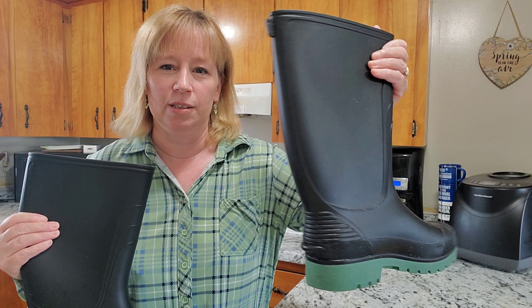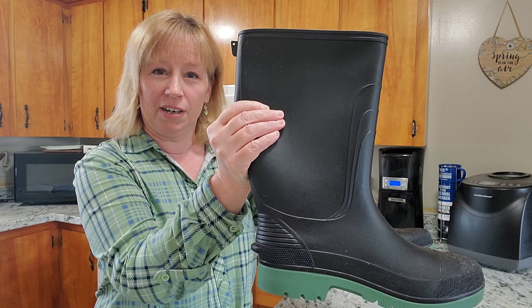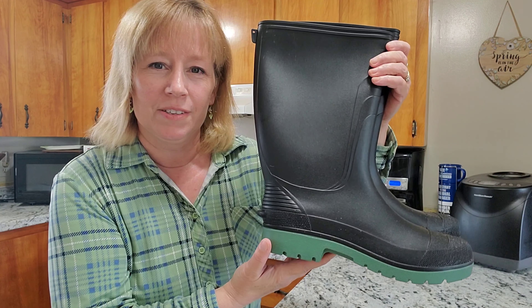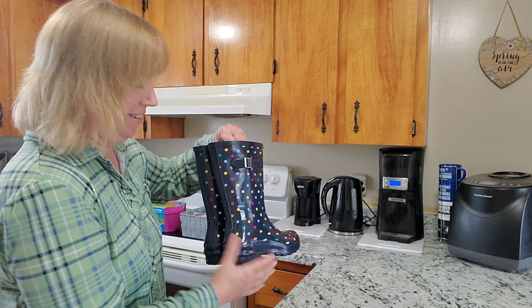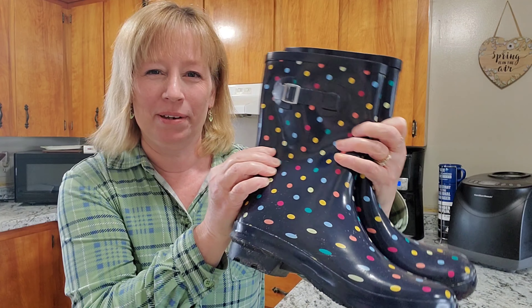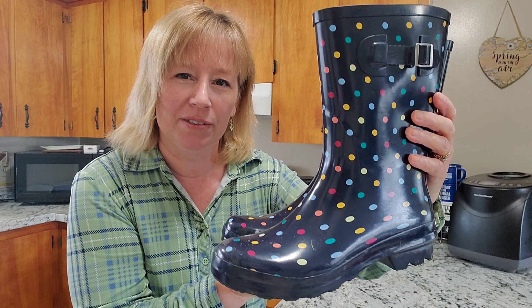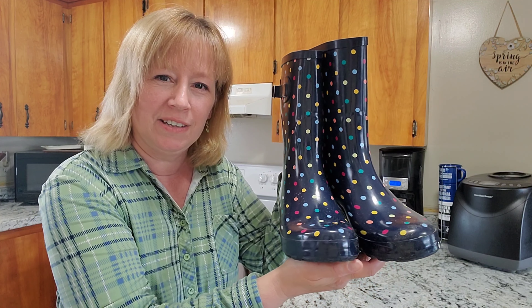I want to show you something that Joshua and I picked up so that when we go out to the garden, we can keep our feet dry and our socks clean. Joshua wanted some rubber boots. He picked these up a couple of weeks ago and he's very happy to have them. They will definitely help him in the garden — easy to put on, easy to take off. He's glad to have these for the vegetable garden this year.